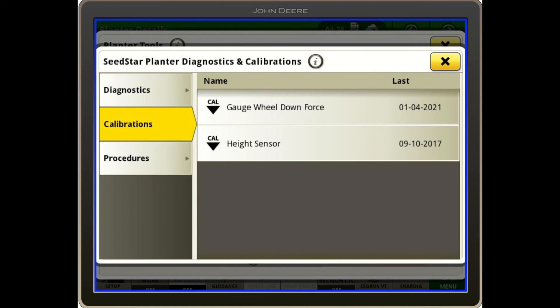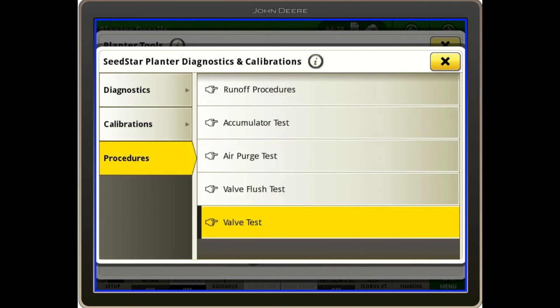Under Calibrations, that's another place to find the gauge wheel downforce calibration. For procedures, we want to note the air purge test — which you want to do every single time you hook up hydraulics to the tractor — as well as the valve test, with a separate video to cover that procedure.